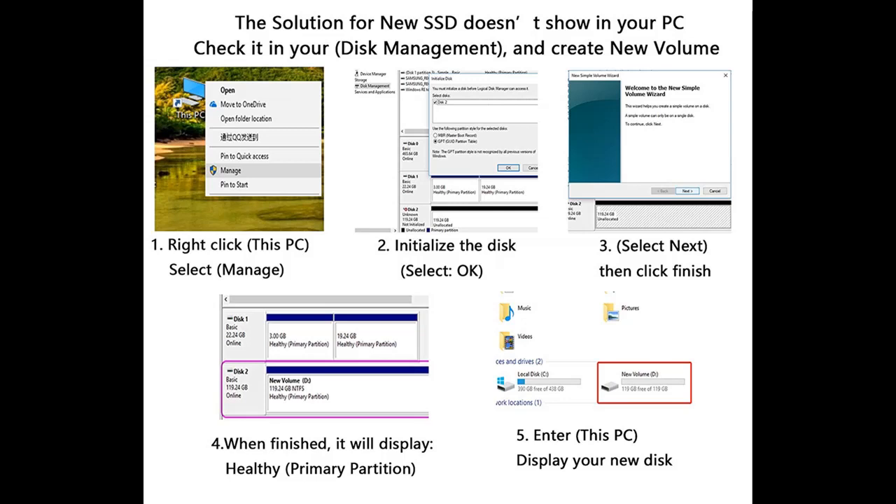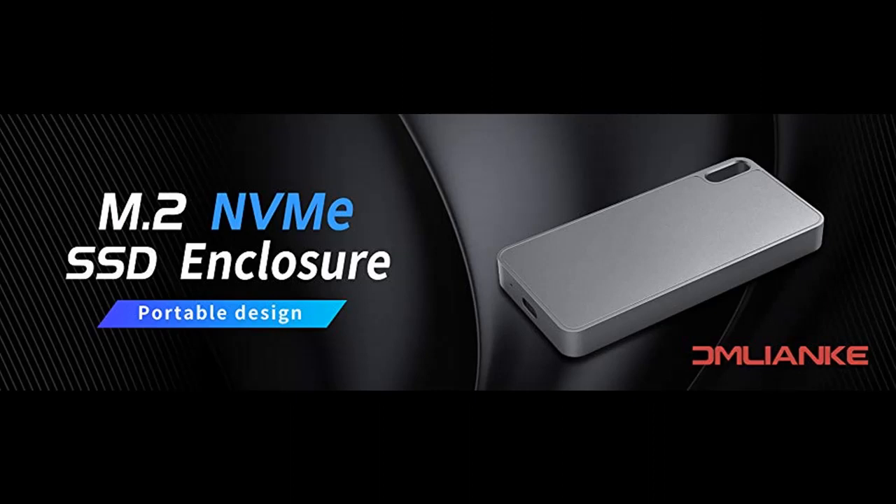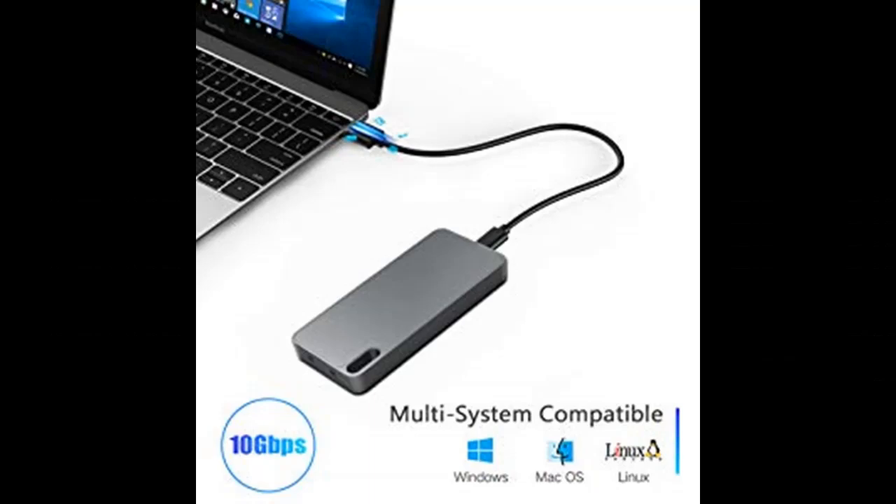Supports systems: Windows XP, Vista, Windows 7, 8, 8.1, 10, Linux, and Mac. Supports UASP with ultra-fast transmission speed. Supports plug and play and hot swapping.